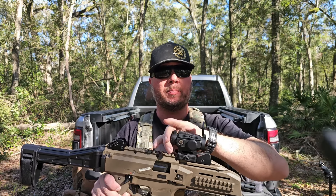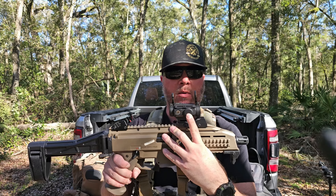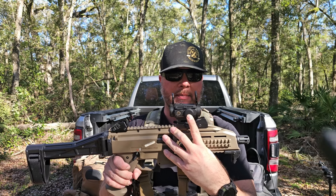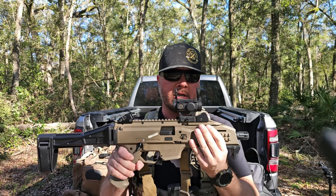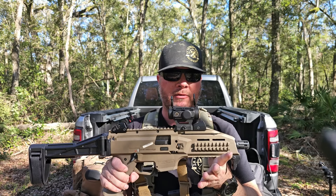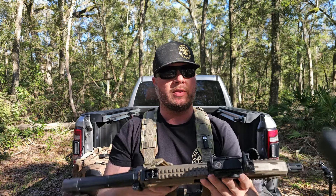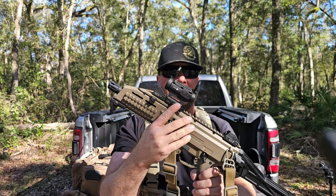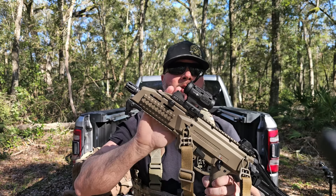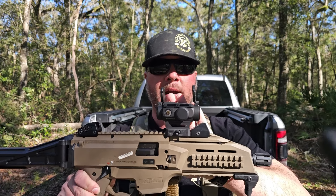It has flip-up dust and shield covers — if it were me, I'd probably take them off. Here is the battery housing; it takes one single 2032 battery. It also has a five-minute shake-awake and a 30-minute auto-off, which is pretty standard on red dots these days. It is a Picatinny mount and does come with a quick detach, which I absolutely love out in the field.